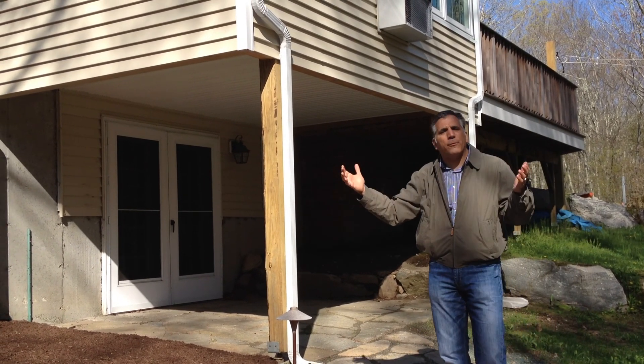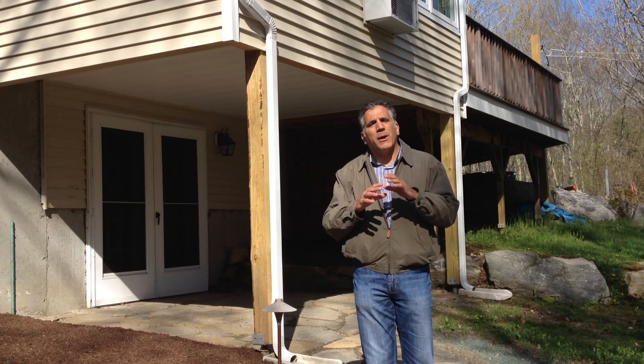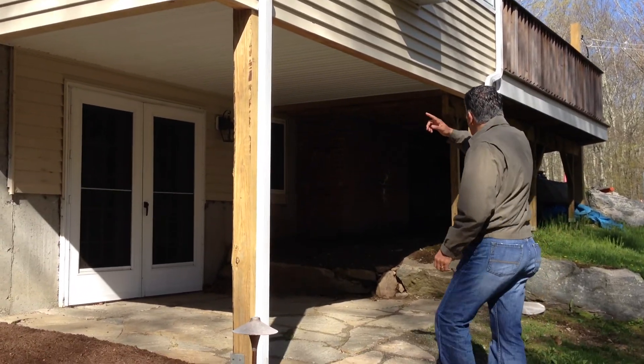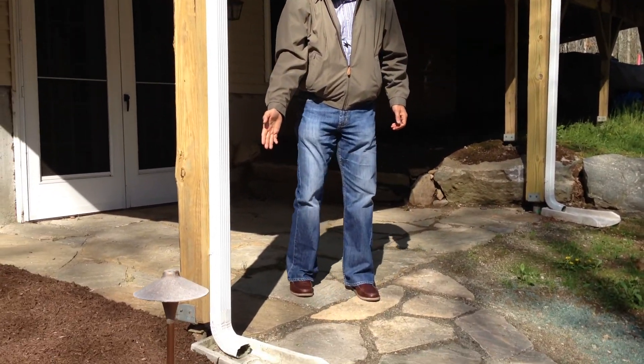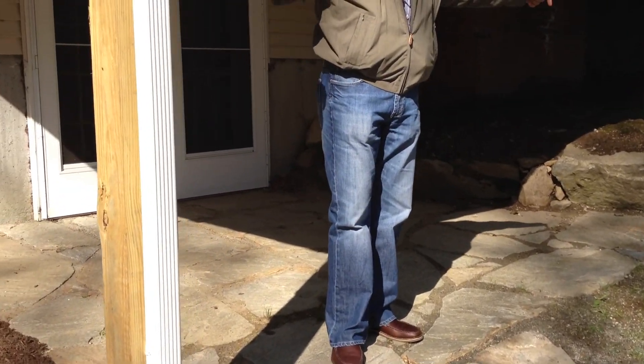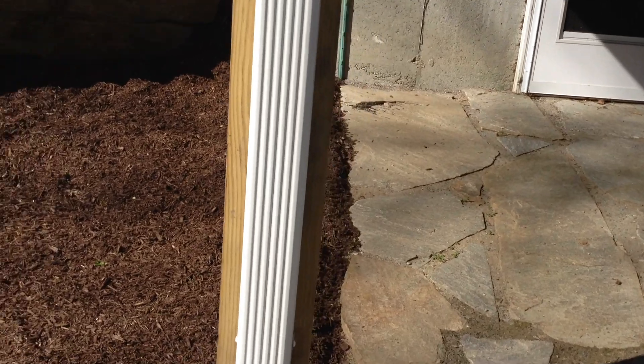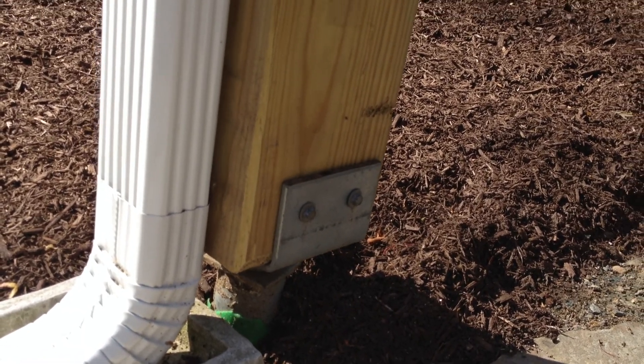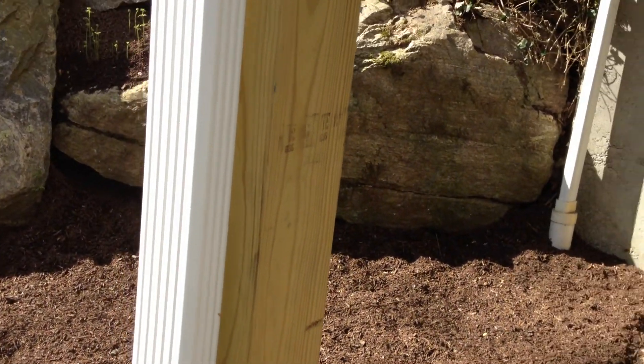This sunroom was built on a platform, almost like a deck system. The framing is very consistent with a deck system. If you take a walk closer, you can see that these are held up with what we call a techno post, where we actually sink a pipe into the ground. We go as deep as we need to, below the frost line, and when we hit 1500 pounds of ground pressure, we stop.